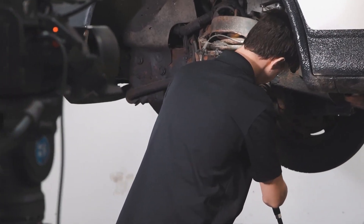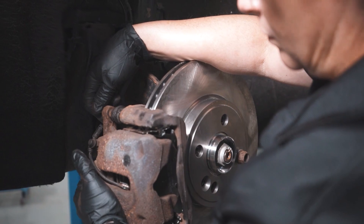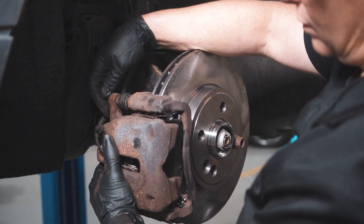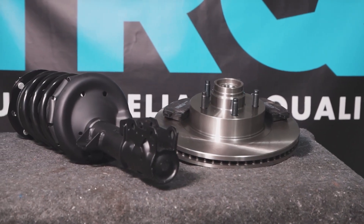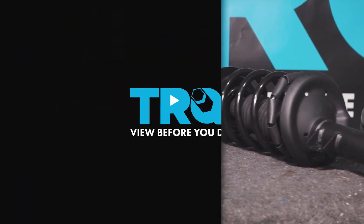When only the best will do, demand TRQ — the only company that lets you view before you do. TRQ is committed to offering the highest quality aftermarket auto parts that are engineered with peace of mind. Thanks for using and viewing with TRQ. We'll see you next time.